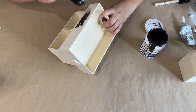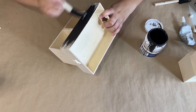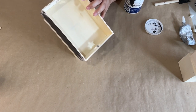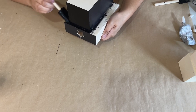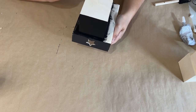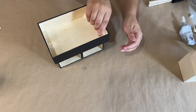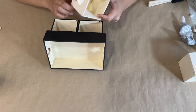Once everything is put together, I'm going in with some black paint and painting the entire piece — the tray, the drawers, everything — but I'm not going to paint the drawer inserts because I want to keep them the natural wood color. I think it'll look really nice and high-end that way with a nice contrast. I paint every single piece, let it dry really well, and then add the drawers back in.